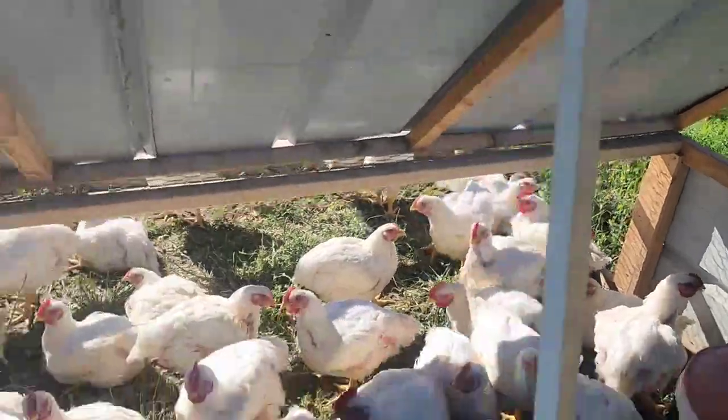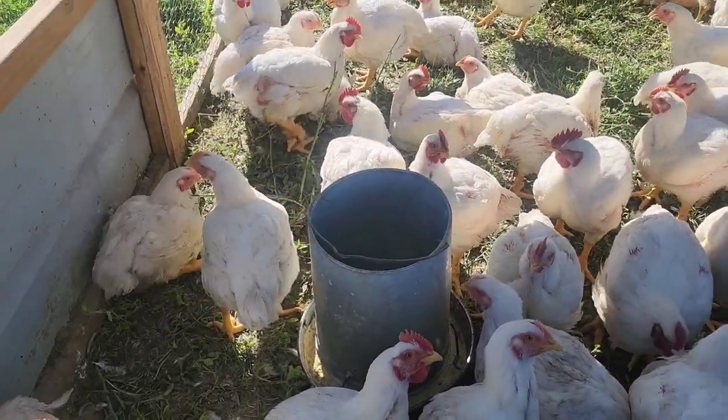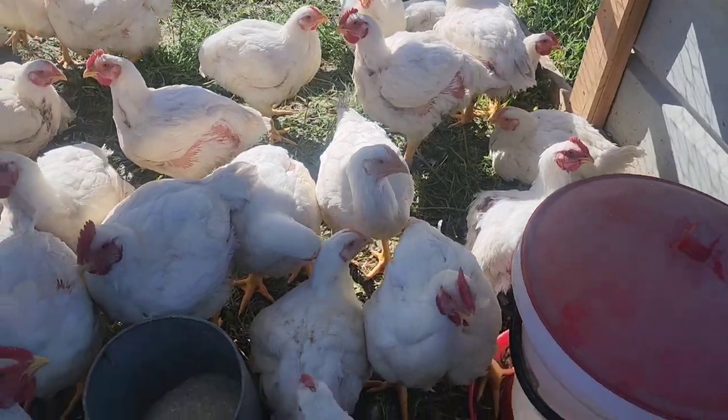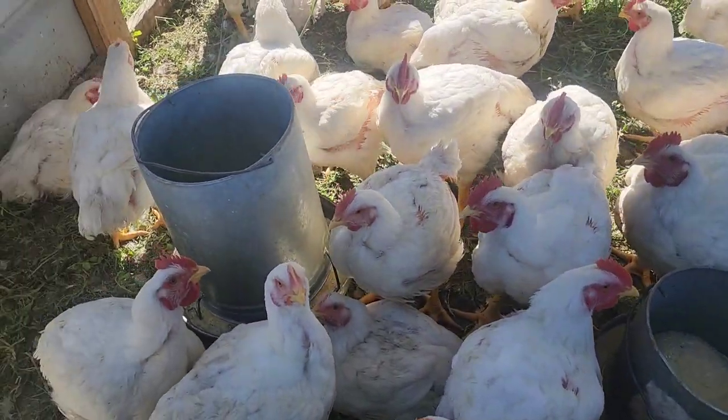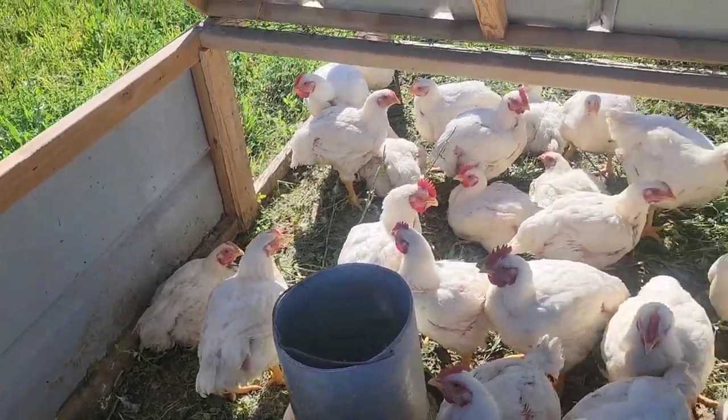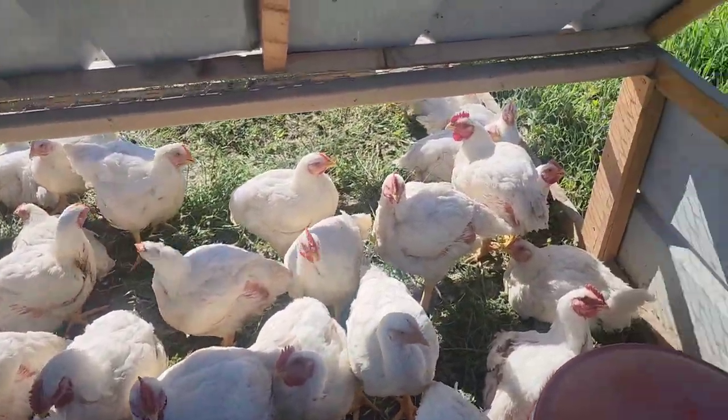Hi everybody, welcome back to the Drunken Bull Ranch, I'm Reed. So today is the one bad day for the chickens. Let me show you. So here are the broilers. They're at the size and age that they need to be processed. Some of them are having a little bit of a hard time getting around, but most of them are good.